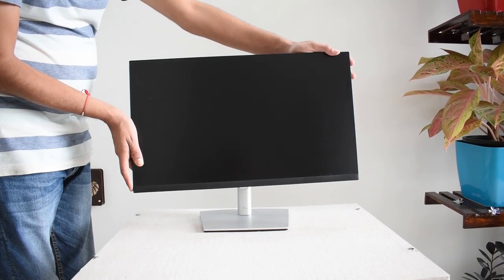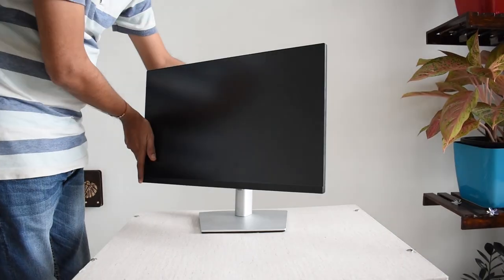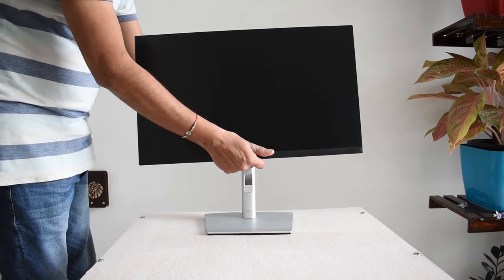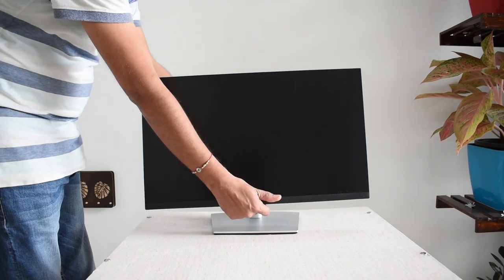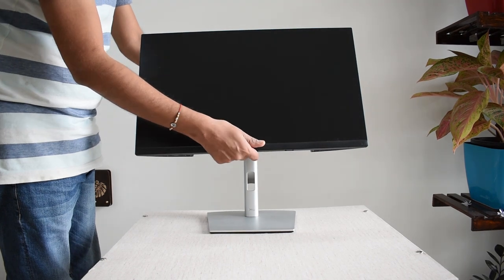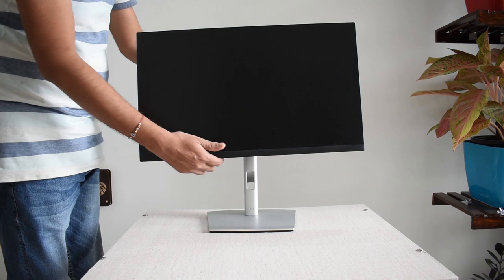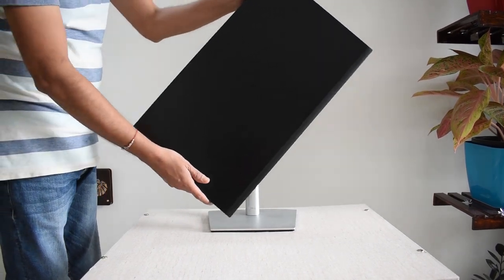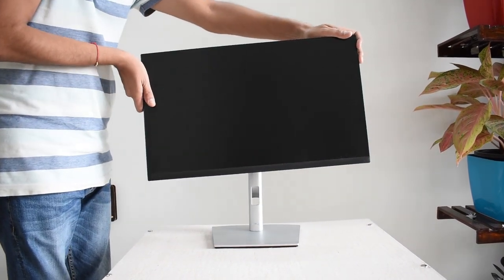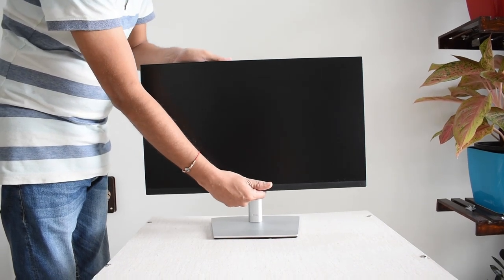Here is the full range of movement you are going to get with this monitor. You can swivel it. The height adjustment supports up to 150 mm of movement. You can tilt it some degrees upwards and downwards. You can also pivot between landscape and portrait orientation. You can keep the monitor positioned at your exact preference.